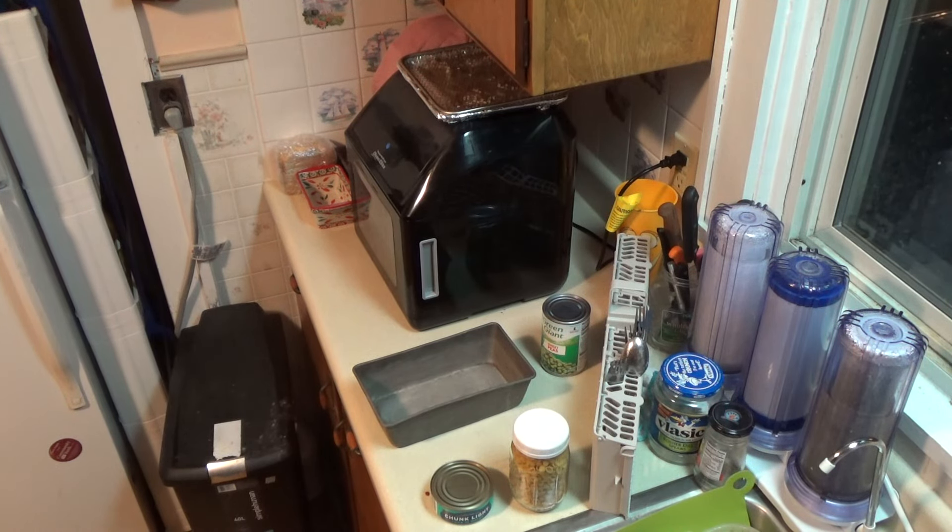Hey YouTube, it's Rutube here. Tonight I'm making two separate meals from the same base. I am making — well, first of all this is all going to be from the pantry because there's things I don't have. I'm going to make some macaroni and cheese and then I'm going to make some tuna cheese casserole, and I'm going to do it all in the air fryer.